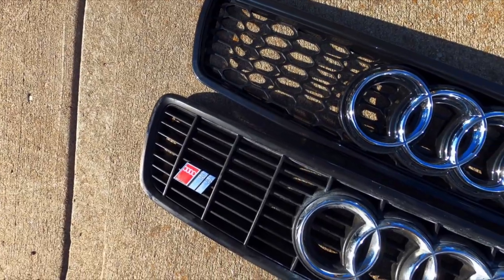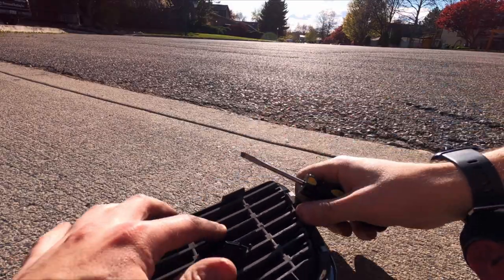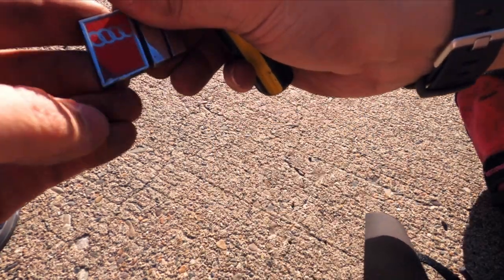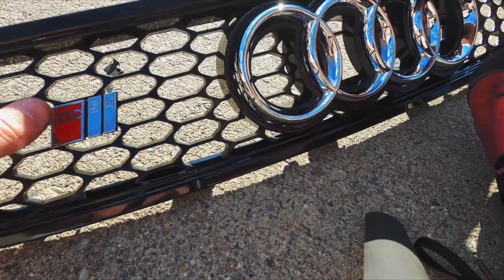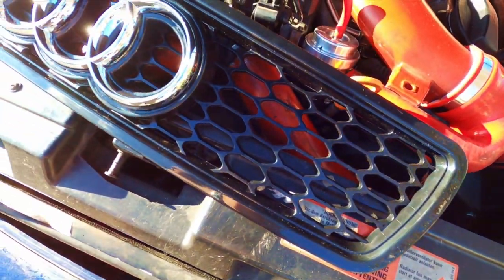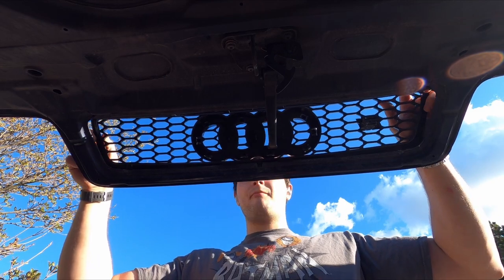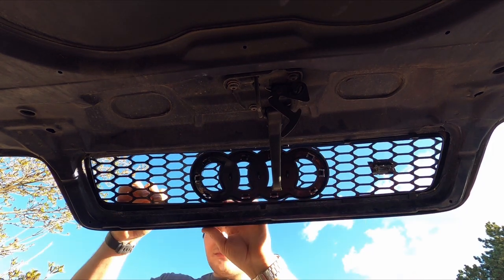This is a honeycomb grille for the B5 platform — it's a much more modern grille style, and I think it's really going to shine here. Some people want to swap to the newer style S4 logo when they do this update, but I wanted to maintain the original. I couldn't stand the idea of parting with this classic logo, so I decided to mount it directly to the new grille. I ended up being extremely happy with the fitment, as it has the same clips as the OEM grille, so reinstallation is as simple as pushing it into place.